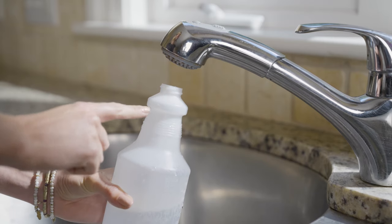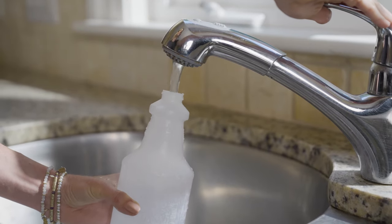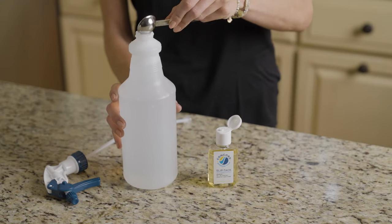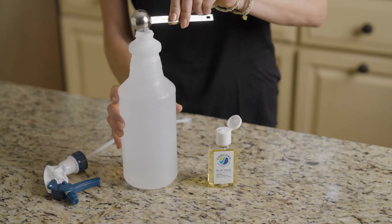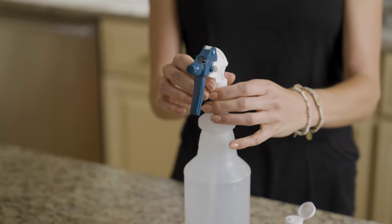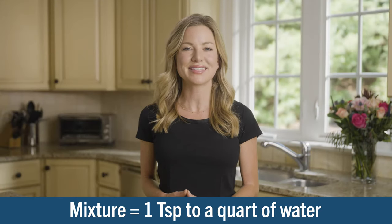The second step is to prepare the installation solution. The solution is needed to activate the dry adhesive on your new Comfort Tech film. It's used to clean your windows in preparation for your film, and helps keep everything gliding easily as you install. To make the solution, fill the spray bottle with water up to the top of the fill ring noted on the bottle. Then put one teaspoon — about 20 drops — of slip tack solution into the bottle. Replace the top and gently shake until mixed. The approximate mixture would be one teaspoon to a quart of water, but you do not have to be exact.